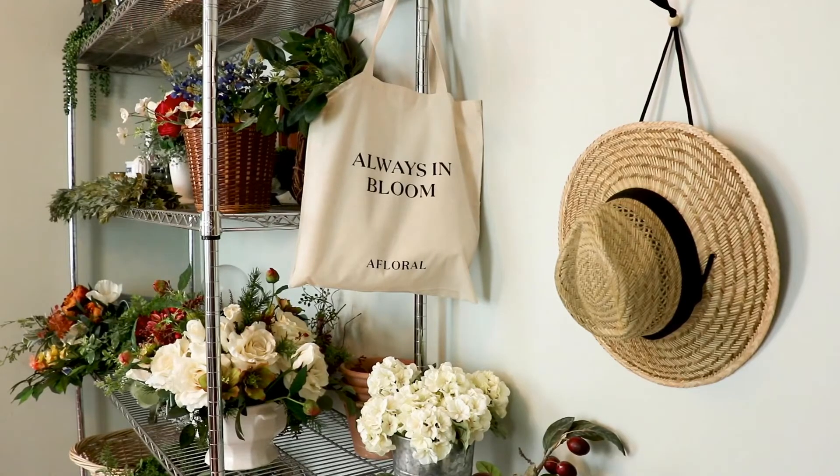Another great thing is that you can reuse faux flowers over and over again. So you can make an arrangement for a party and take it apart and reimagine it as a wreath for your front door, and then later on turn it into a gift topper for a present for someone.